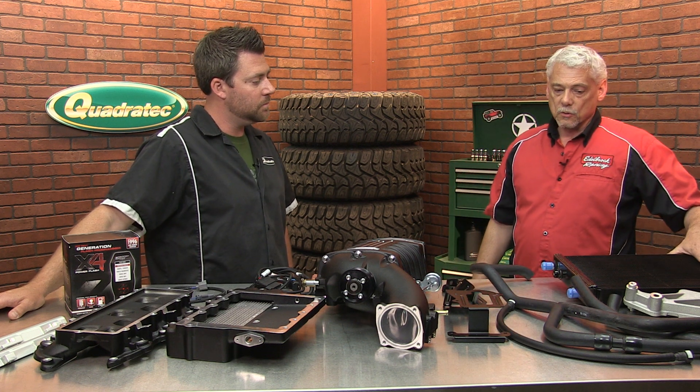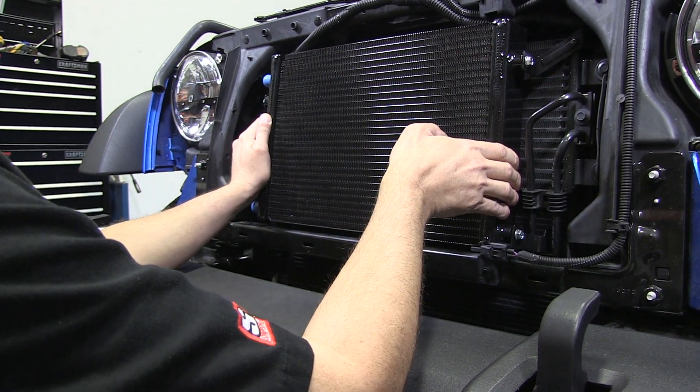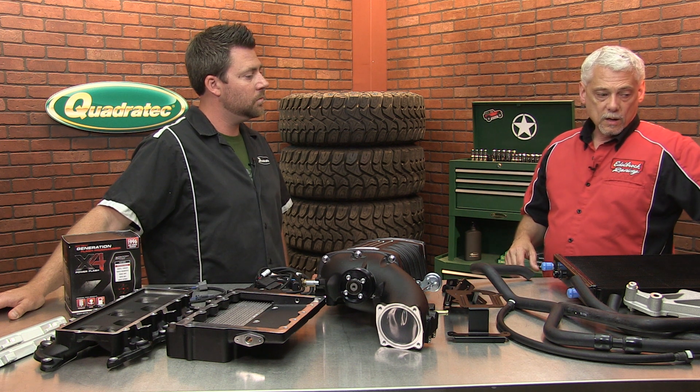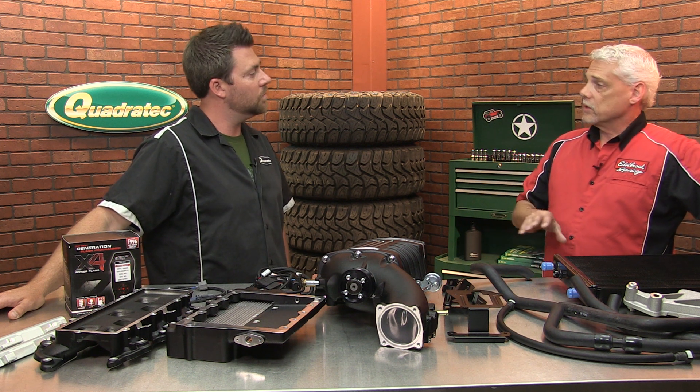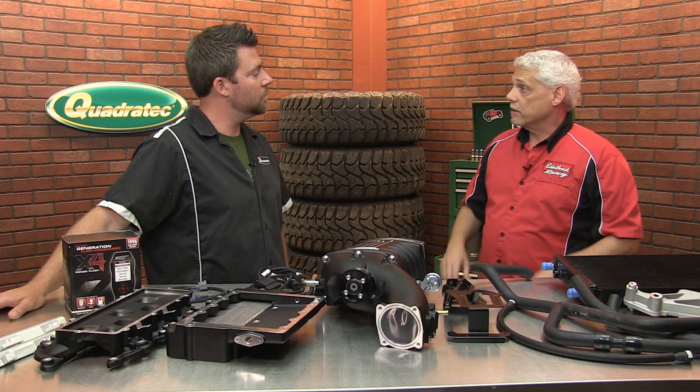We use a really nice dual-pass high-temp radiator for the front that helps keep that air charge nice and cool. The intercooler system is a liquid-to-air intercooler system — it's its own separate cooling system. It has its own water pump, hoses, reservoir, and everything else to help keep that air charge nice and cool.